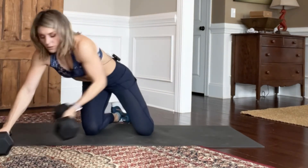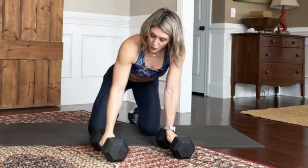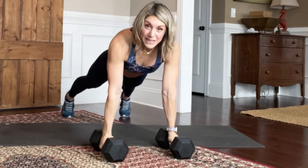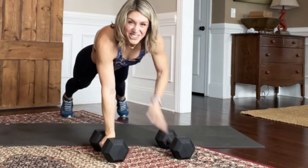The other thing you can do is have dumbbells of any size and grip them so that your wrists are straight. You can hold your plank right here — it does require a little bit more concentration on where your hands go.